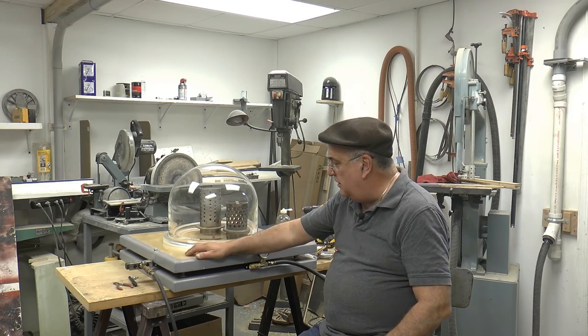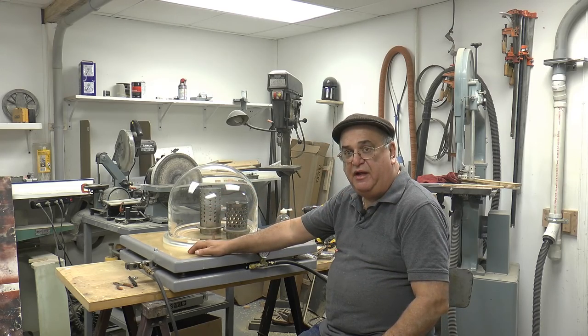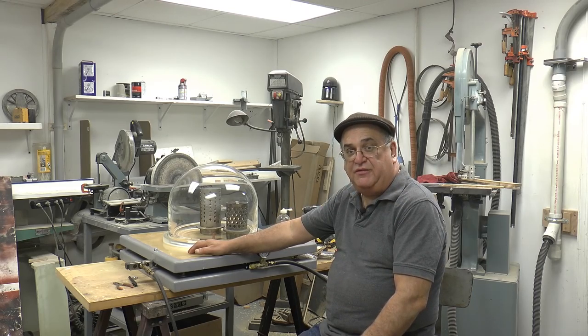That's it for now. The vacuum table's done — bell jar, everything is all completed and ready to go. We'll see you on part five. Don't forget to subscribe, and thanks for watching.